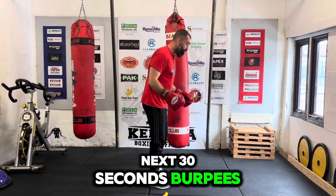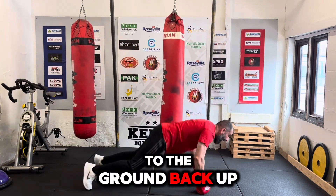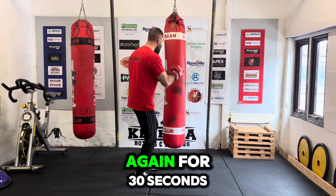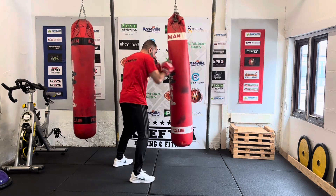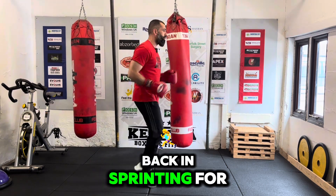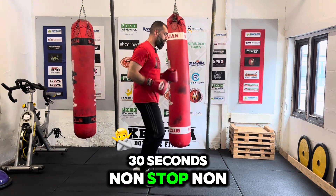Next, 30 seconds of burpees — down to the ground, back up, jump up, non-stop for 30 seconds. Back on the bag again for 30 seconds. Then back in, sprinting for 30 seconds non-stop.